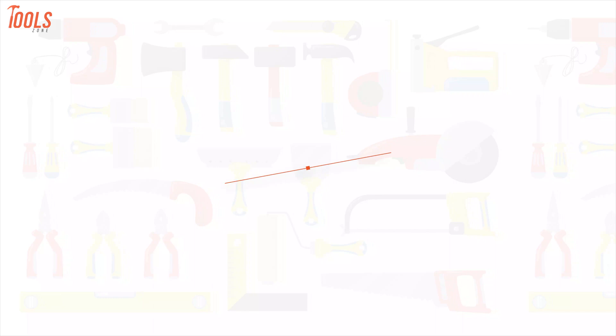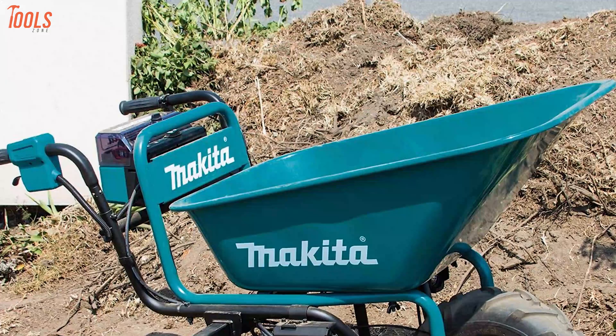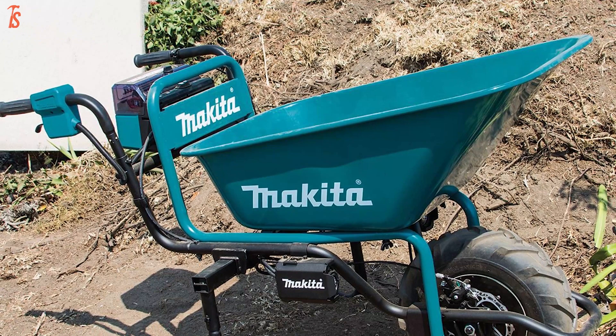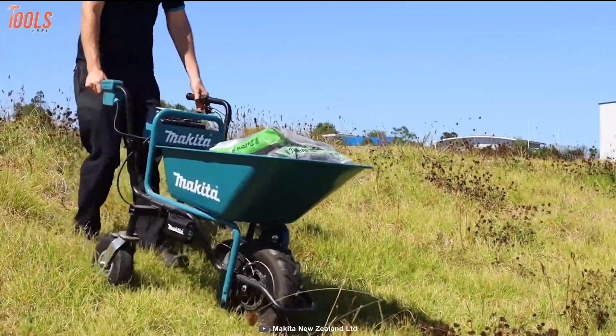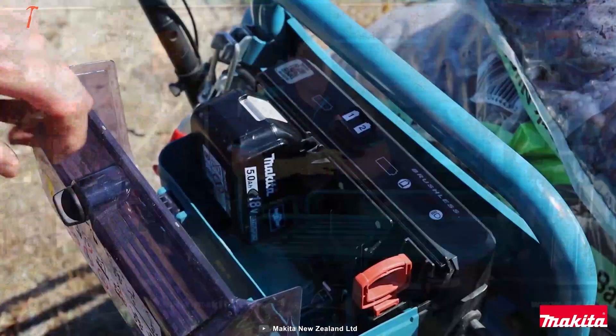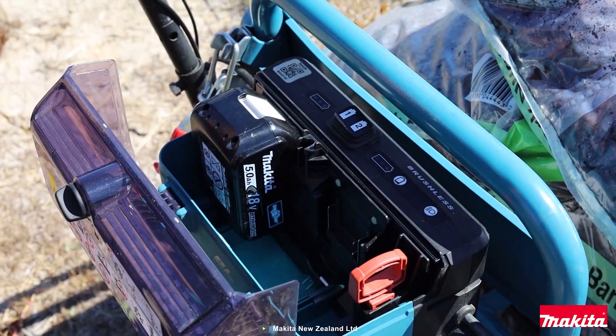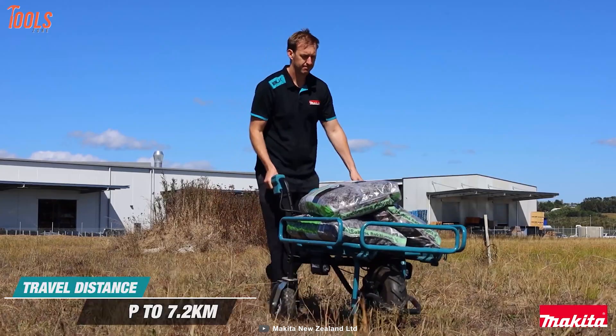Get yourself introduced to the Makita XU-C01X1, a super-hard cordless wheelbarrow that can withstand all harsh job site conditions and will help you perform heavy transporting tasks without much effort. This garden trolley has 290 pounds of maximum load capacity while the steel bucket provides 3 cubic feet of capacity. Plus, it provides a standout runtime of up to 100 minutes while running on two 18-volt LXT 5.0 amp-hour batteries, so you can handle the desired amount of transportation without changing them back-to-back.